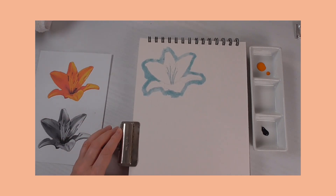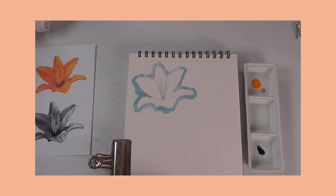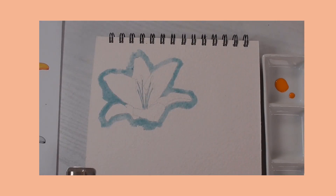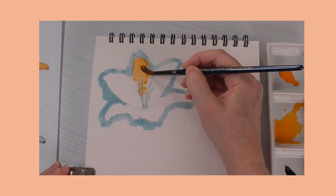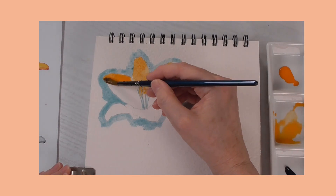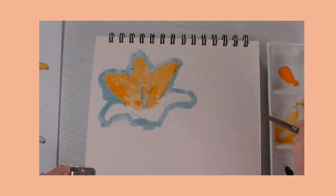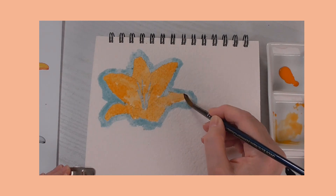My masking fluid is dry now, so I've got my Cadmium Orange Hue and Indanthrone Blue ready. I'm going to get some water, pick up some Cadmium Orange Hue and mix a dilution about that strength, and I'm going to get this all over the lily. I haven't got to be careful about the edges because the masking fluid is doing that job — this is a nice feeling, you can just get it on easily.